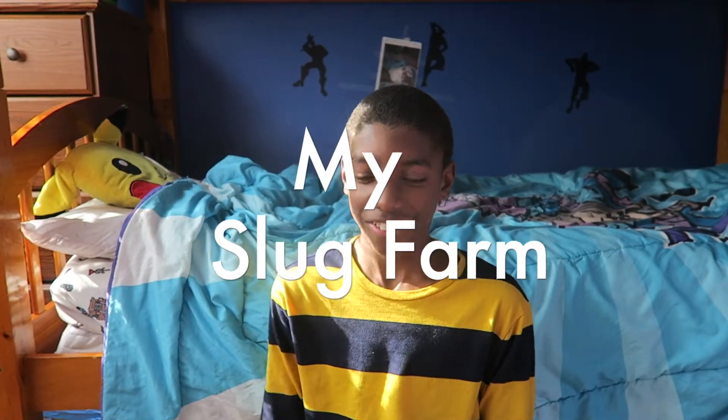Hey guys, it's just us kiddos, but today it's only me, and I'm going to be showing you my slug habitat.